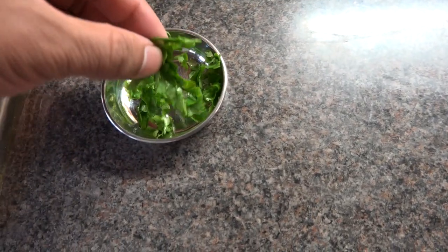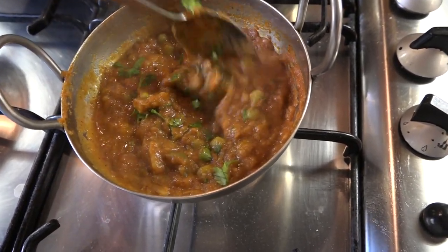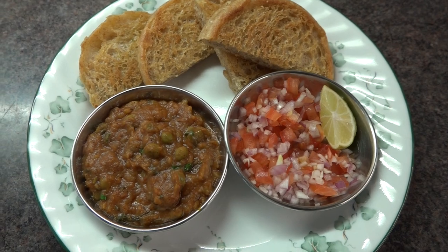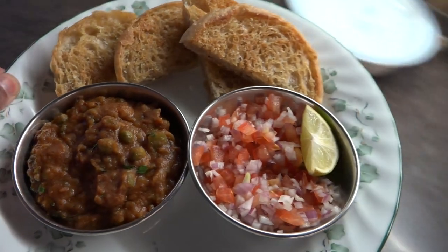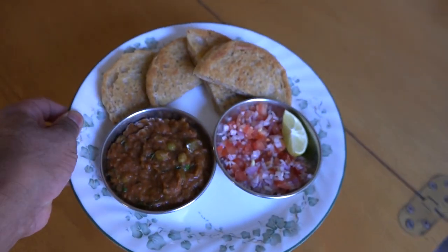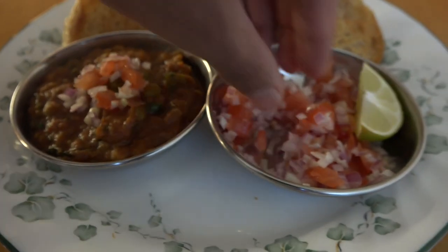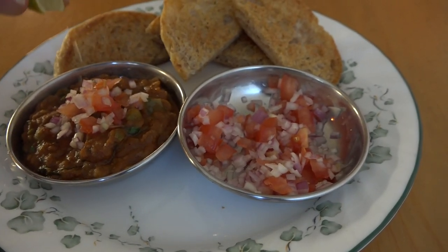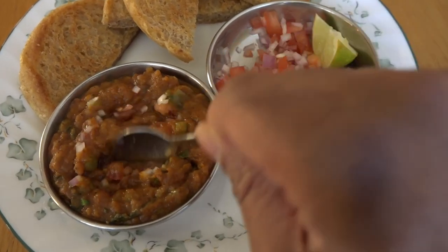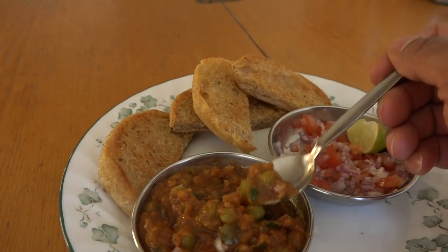You can add a little bit of coriander just for garnish. I've added tomato and onion just to achieve that extra desi taste. It's so delicious I'm going to take another bite.